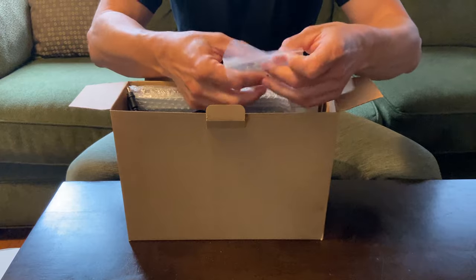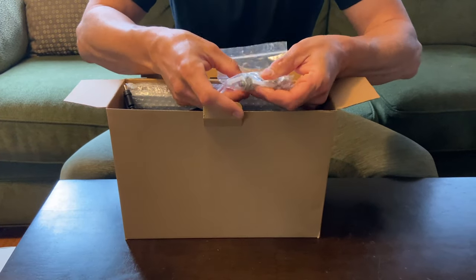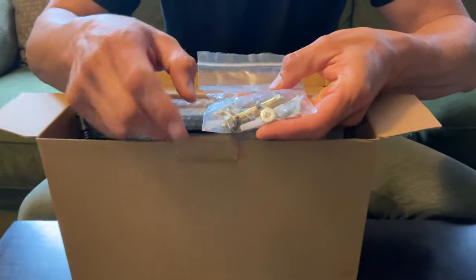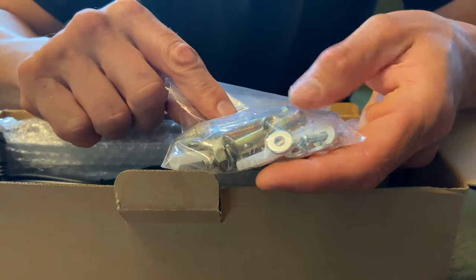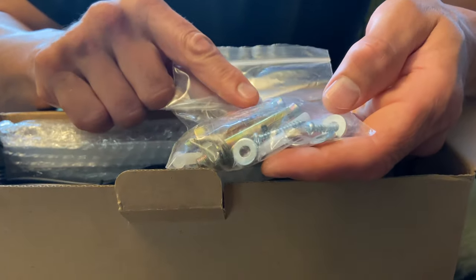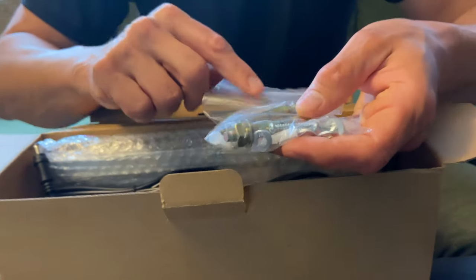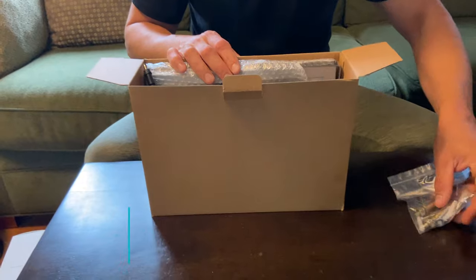We've got our mounting hardware based on whatever application you're going to install it on. There are some anchors and concrete anchors as well if you want to put it into concrete or brick, and just some screws. It's nice of them to include that.